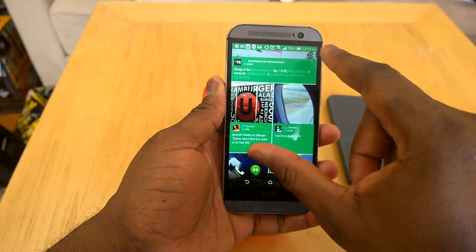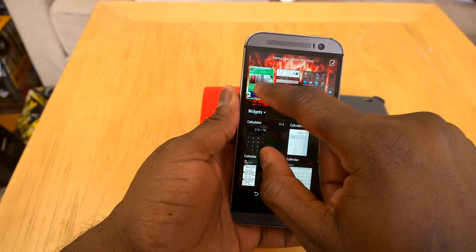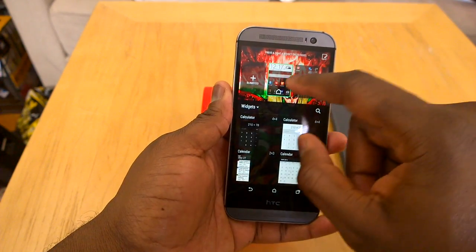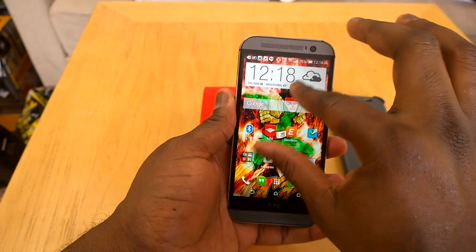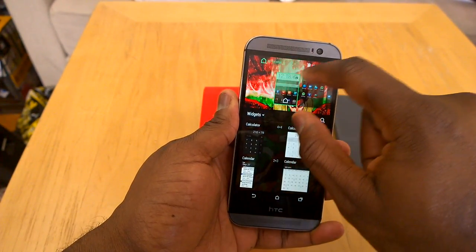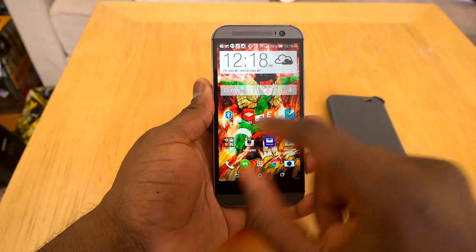The cool thing I love about BlinkFeed this year is simply this: I can go ahead and remove BlinkFeed. I don't like using BlinkFeed that much — it's not a feature I like — but I like the fact that I can remove it. I can also just add BlinkFeed back again, simple process. So I like that I can remove and add BlinkFeed.